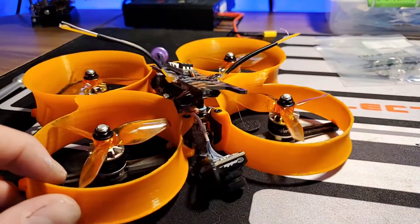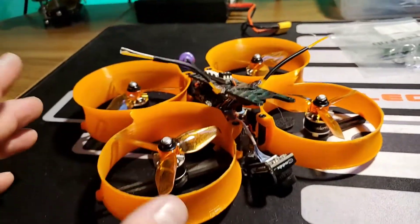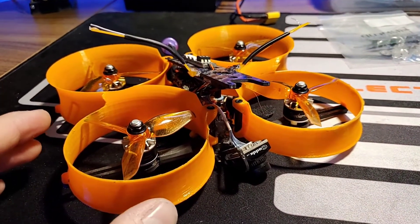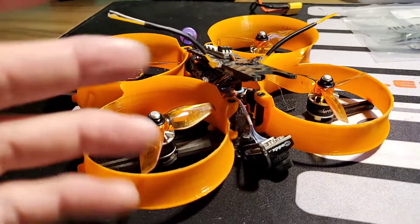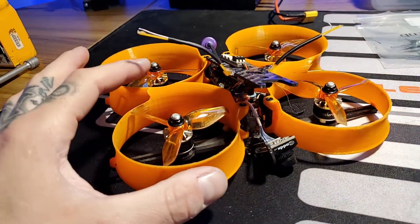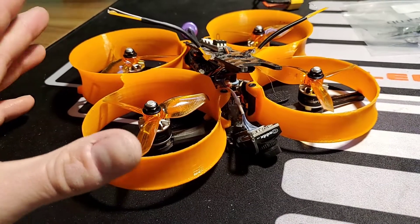I'm going to throw a shoutout out there real quick. My friend Brian would print them for me, but his printer won't print these. This is the Donut 3-inch frame. If anybody is able to print these ducts — I had another guy try to print them, but I couldn't fit the props in. It might have been a bad print or the file, so it did not allow me to use even the prop that's supposed to be in here. I'm looking for some ducts for this thing.